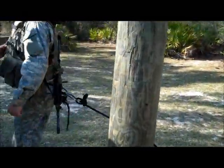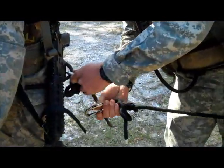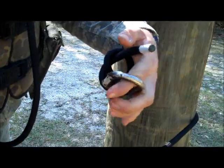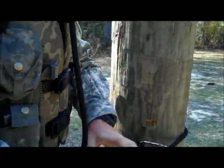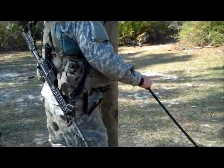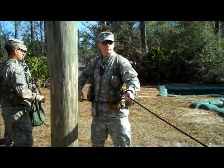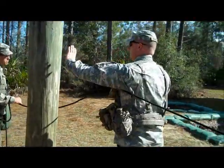Once the number one man and the number two man are on the far side, the number one man will aid the number two man in disconnecting the rope and making one round turn around the far side anchor point in a counter-clockwise motion and connecting it back to itself. After they have connected the rope back to itself, it will signal back across to the rope bridge commander, who will begin to pull out the excess slack. He will then put the rope under his left arm and get one arm's length away from the near side anchor point.